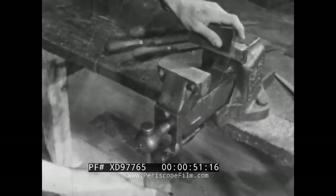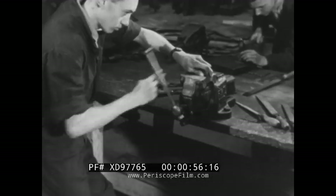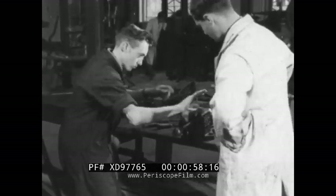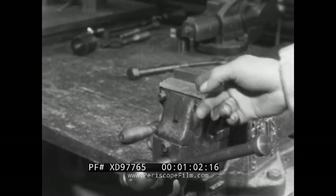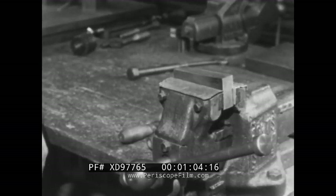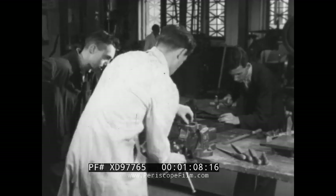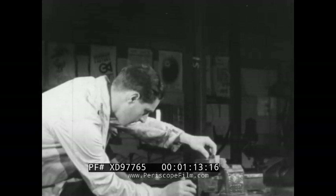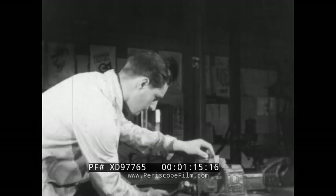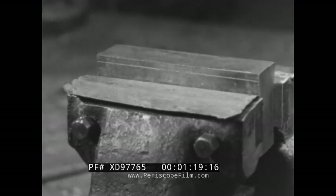The first thing you learn about filing is how to set the job up. It should be protected from the jaws of the vice by soft metal clamps. To file true, the job must be set up square. Put it deep in the jaws so that it will be rigid when the vice is screwed up. The marking line showing the limits for filing should be towards you.